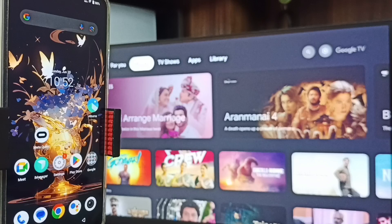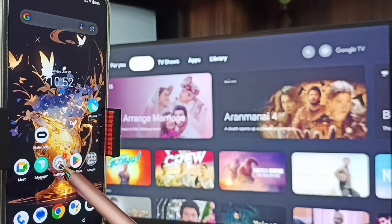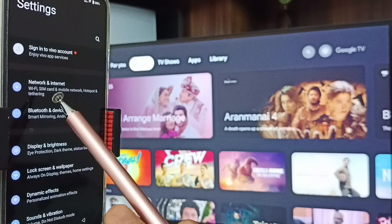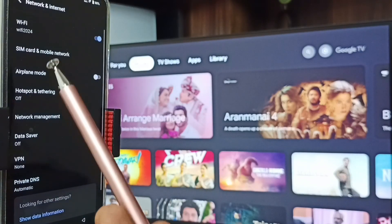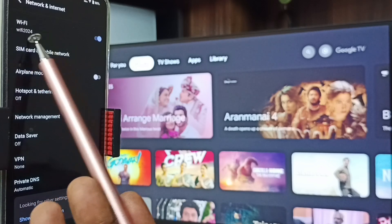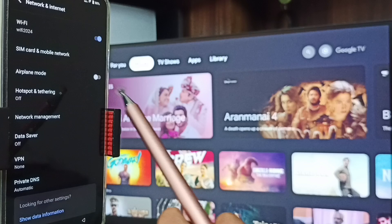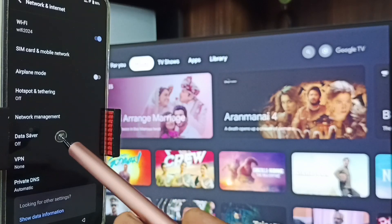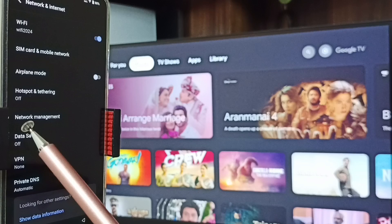After connecting the TV to the Wi-Fi network, go to the mobile phone. In the mobile phone, go to Settings and tap on the settings icon, then tap on Network and Internet. Here you can see Wi-Fi — I have connected this mobile phone to the same Wi-Fi network, Wi-Fi 2024. This is very important: we have to connect both mobile phone and TV to the same Wi-Fi network or mobile hotspot.